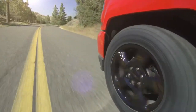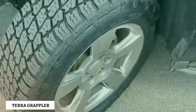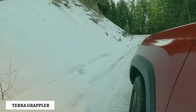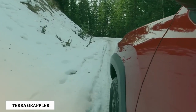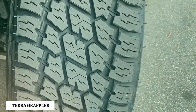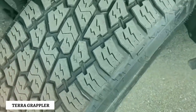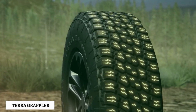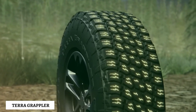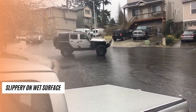Starting with the Nitto Terra Grappler G2, which is its second generation and comes with an updated design. Besides new looks, the tire provides better traction on snow and is quieter on roads. With a bigger central rib, the tire offers more contact with the road, providing more grip. However, the thunderbolt lightning sipe visible on all of its blocks is still not that effective, as the tire tends to slip and lose traction in wet conditions.